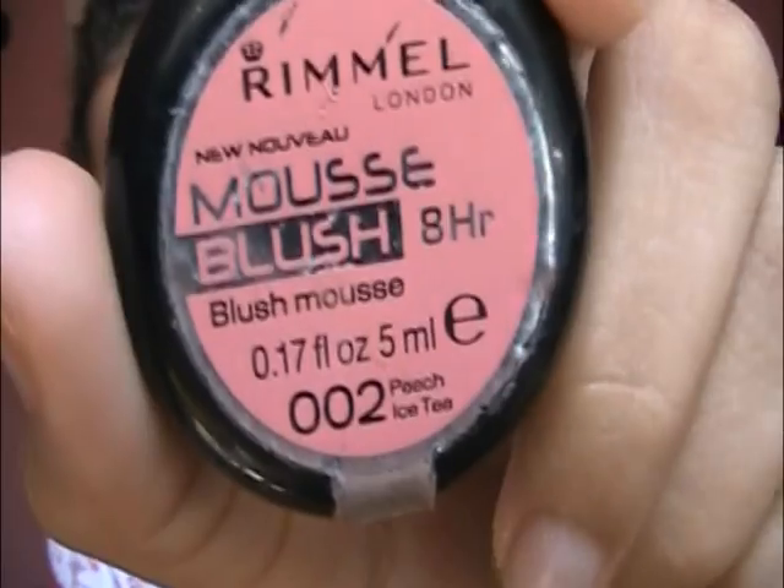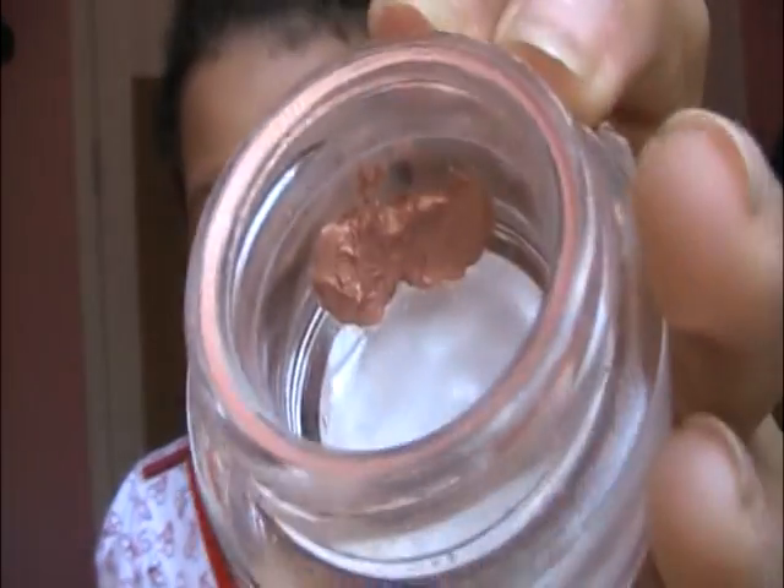If you have any blemishes you want to cover up, you can, but I'm going to leave mine as is because I want it to look natural — not flawless, fake-looking skin. I want glowy skin but not fake looking skin. Now I'm going to apply my blush. I'm using a shimmery cream blush — the Rimmel London Mousse Blush in 002 Peach Ice Tea. I'm just going to take a really tiny amount, smile, and apply it on my cheeks going up. Remember, all of this is supposed to be really subtle — not bam-in-your-face makeup — because it's supposed to look really natural.